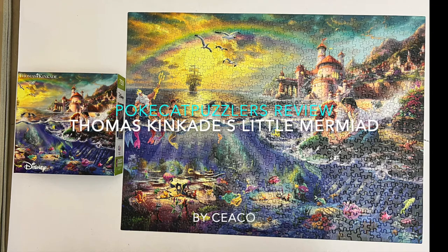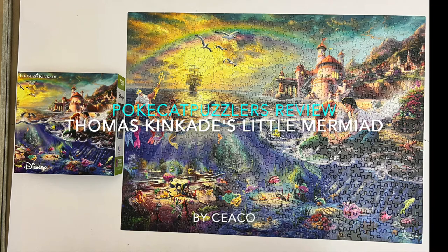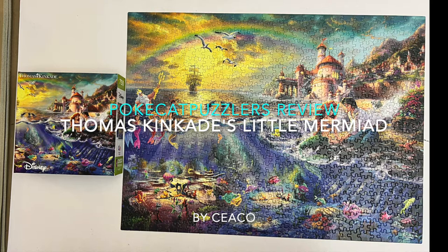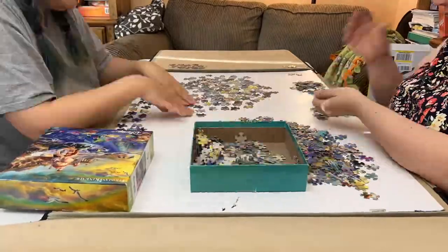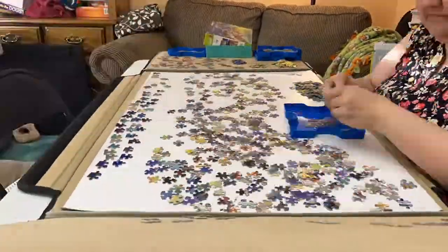Hello, this is Sierra with the Pokecat Puzzlers. We are reviewing Thomas Kinkade's Little Mermaid, 750 pieces, 24 by 18 inches. They don't list that on the box, but on the insert that the previous owner lost, we had to look it up. The puzzle is by Seiko.